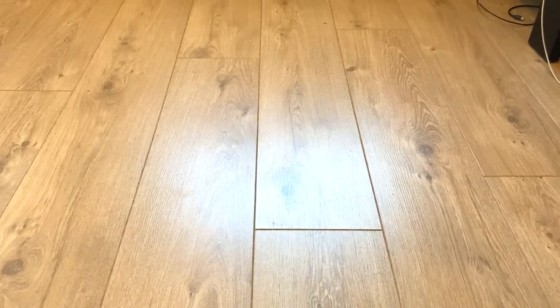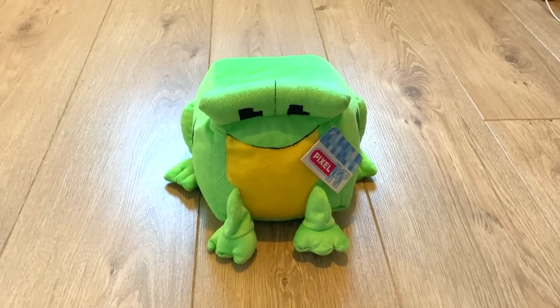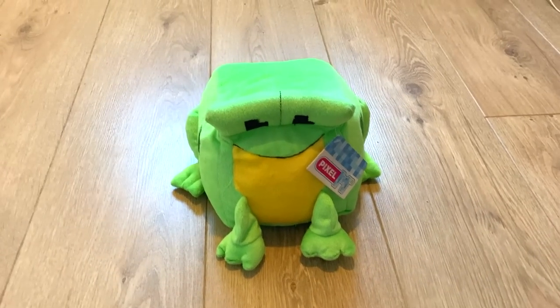I need something to spice up my unboxing videos. Perfect. I shall name you Pixel and you'll be my unboxing companion. Mainly because I don't have any real friends.